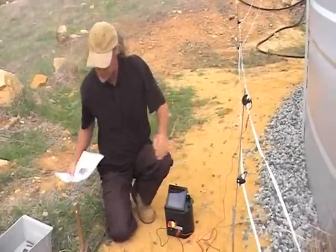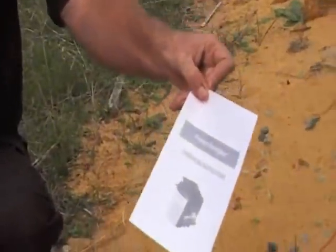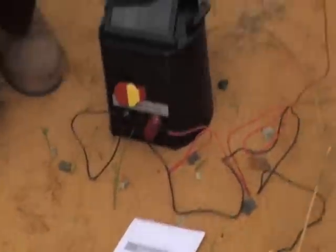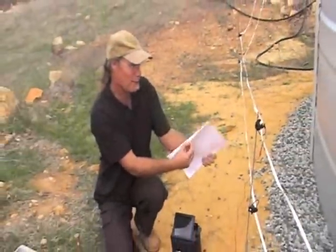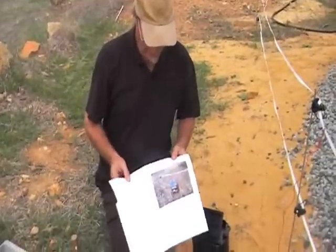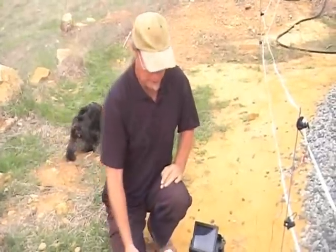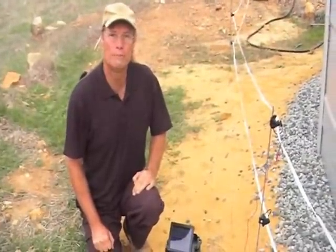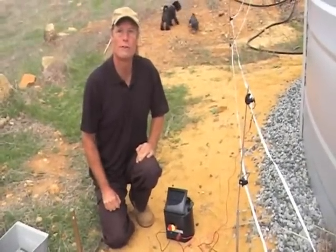With our fence unit we give you little operating instructions that belong with the energizer, and we give you a full guide on how to build and install a temporary electric fence powered by a solar energizer. It's a booklet we've done with all of our work here on the farm — it's got pictures and everything. We give you a 12 months warranty on this and we send them all over the world. The sun voltage is the same everywhere in the world, so it doesn't matter where we send it. If you have any questions, you can always contact us.